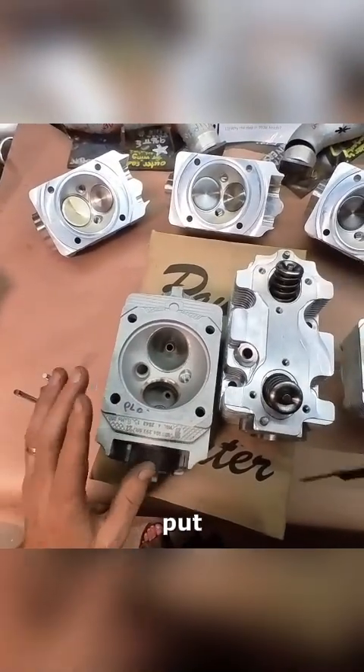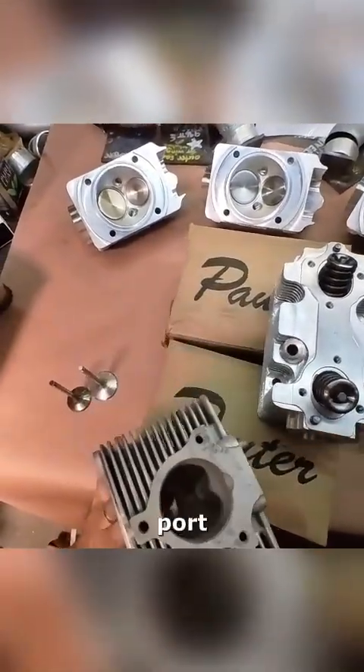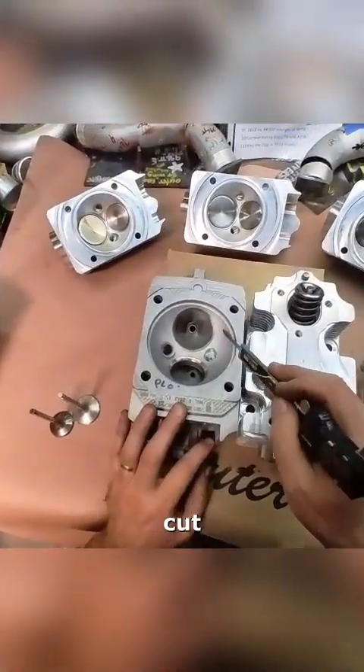That being said, if you put in new valves, new guides, high-rate valve springs, titanium retainers, machine up the SAI ports, do some nice port work in here rather than cast, like a surface flame ring — it all adds up.